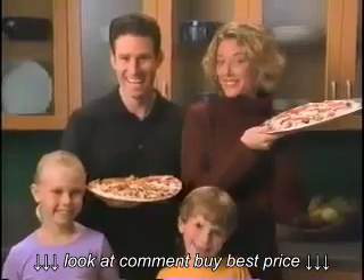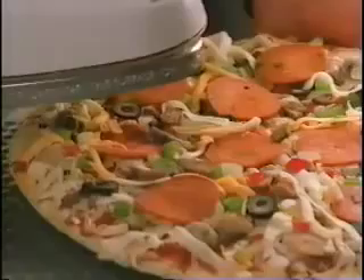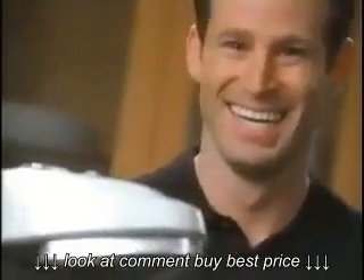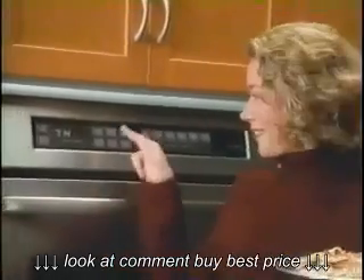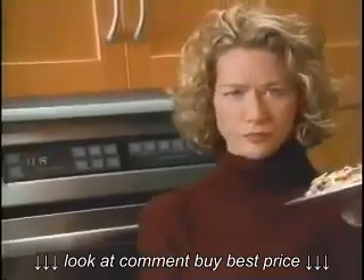Meet Harry and Sherry. Harry just bought the Presto Pizzazz pizza oven and can hardly wait. Sherry's been baking frozen pizza in her oven for years. Harry's already cooking because there's no preheating with Presto Pizzazz. Sherry waits.